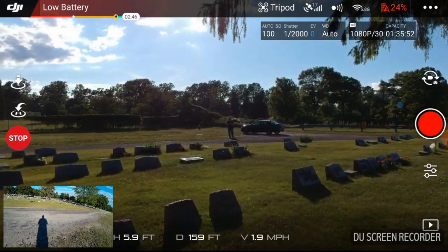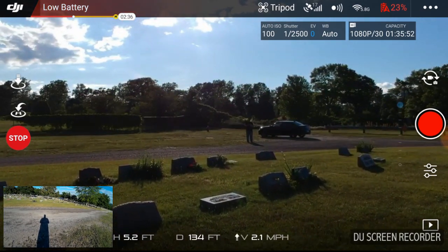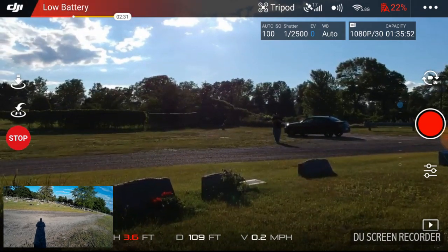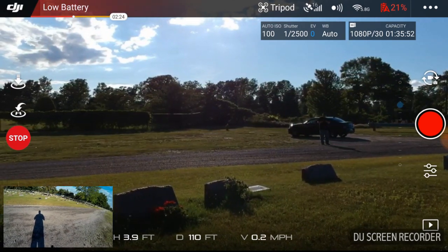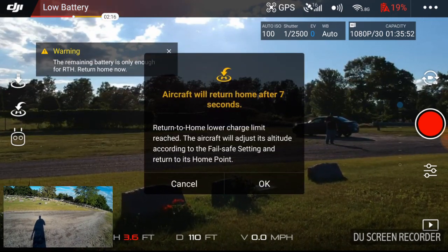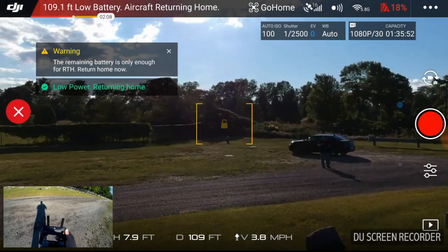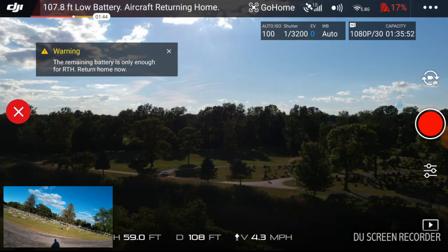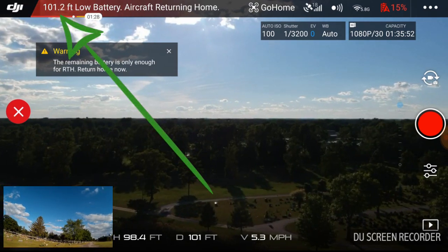The battery is getting pretty low — about 25 percent, so it's probably going to try to return to home soon. I can barely see it. I want to issue a return to home — let's see what happens. I've pressed the return to home button and nothing's happening. I'm going to stop tripod mode, confirm this, and then hit return to home. 'Lower charge limit reached — aircraft will adjust its altitude according to the fail-safe.' It's initiating low power return to home. I think I've got it set to 120 feet, and it's now gone up to 120 feet.